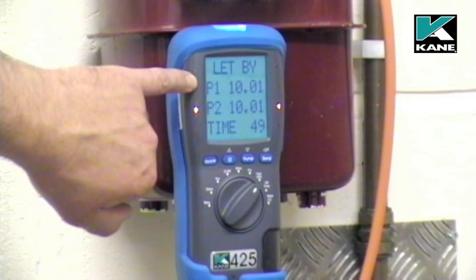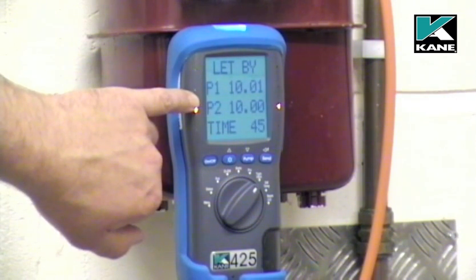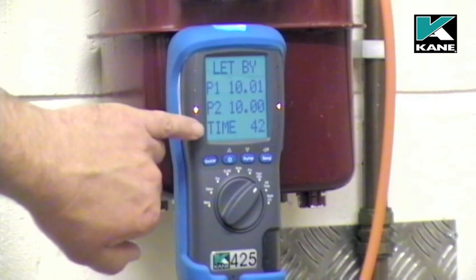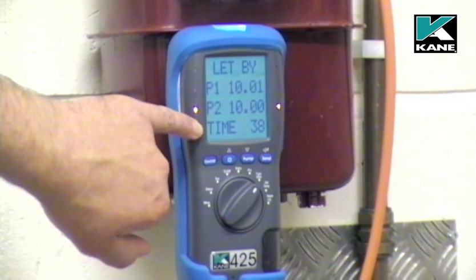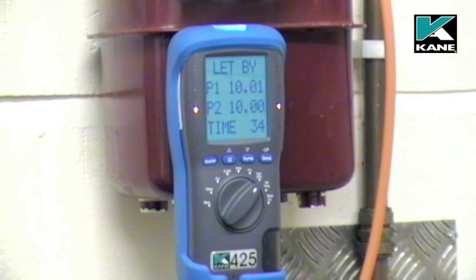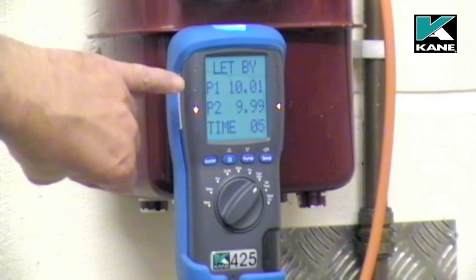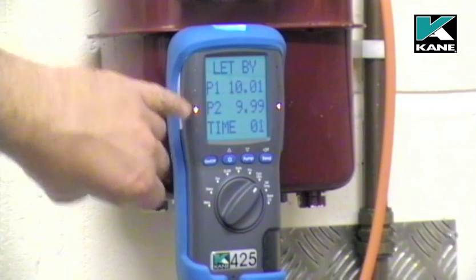P1 is the pressure at the start of the test. P2 is your current pressure. The instrument automatically times the test for one minute. This can be changed via the menu. As the instrument gets to the end of the let-by test, check the figures to make sure that there is no let-by.